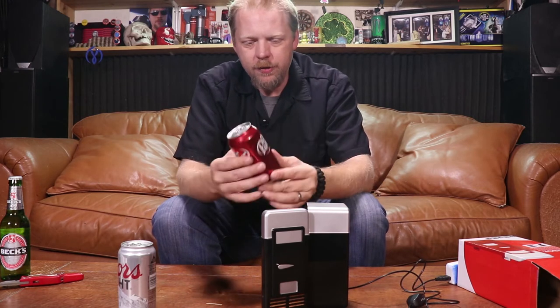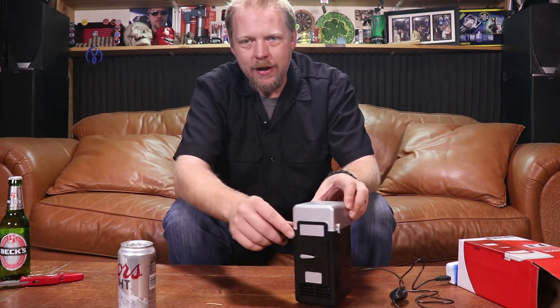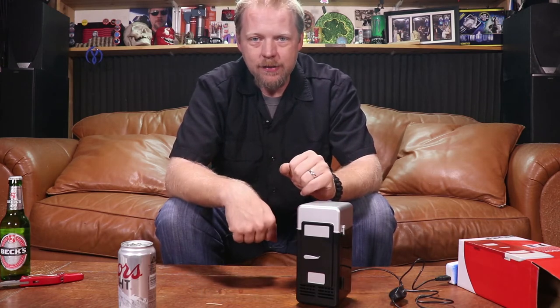This is a completely warm can of soda. Let's test out the cooling factor here. We're going to put that in, we're going to let it sit, and I'm going to come back in an hour and see what temperature this can of soda is at.